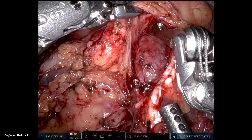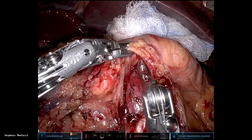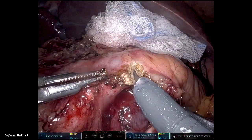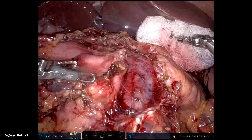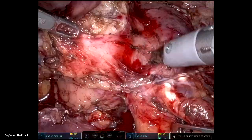I love the hook for fine dissection. After this we make the tunnel with blunt dissection, tip up, and then the pancreas is divided with monopolar scissors, which exposes the portal vein.